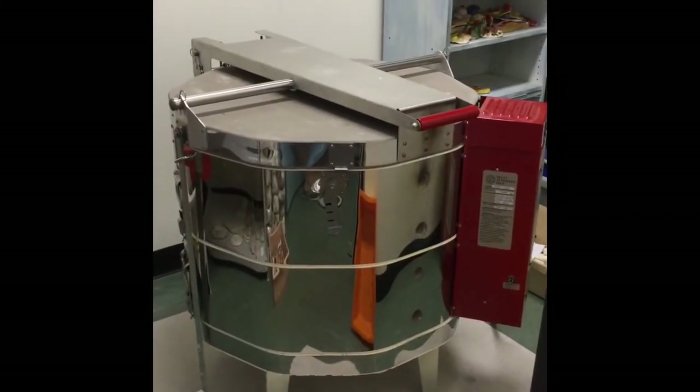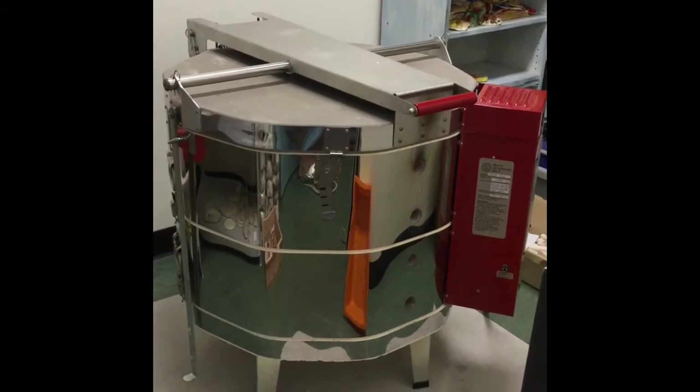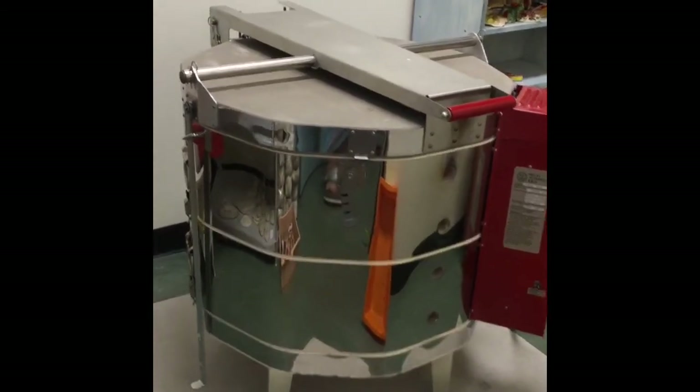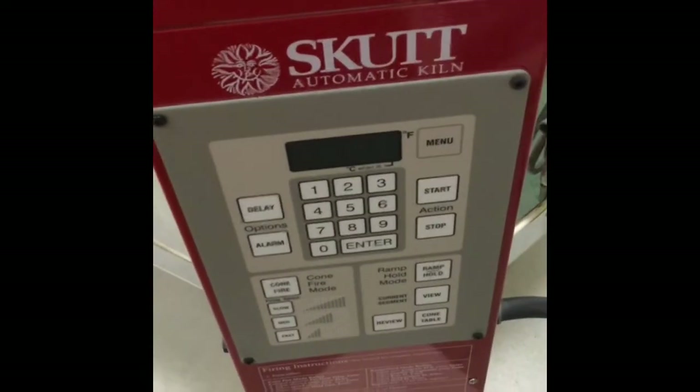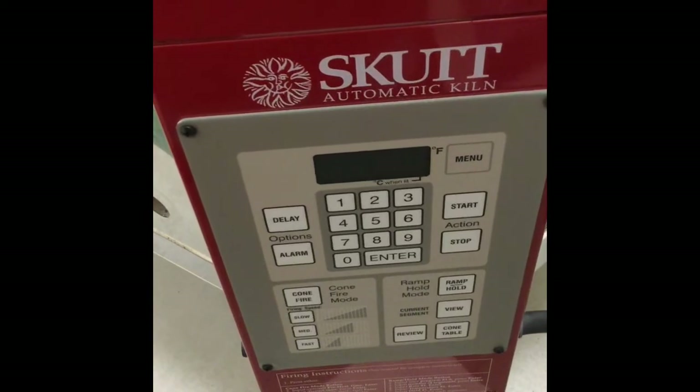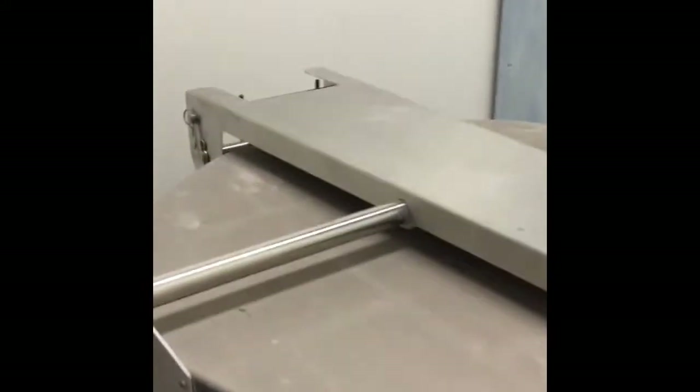This is called the kiln — it's the oven that cooks the clay. I'll bring you around. This is the controller; that's what I type into to decide how long I want it to cook and how hot. When we're cooking the clay, we call it firing.